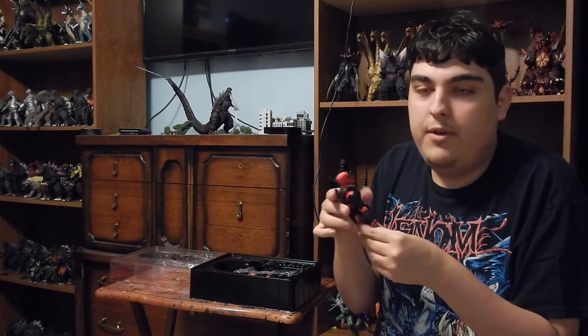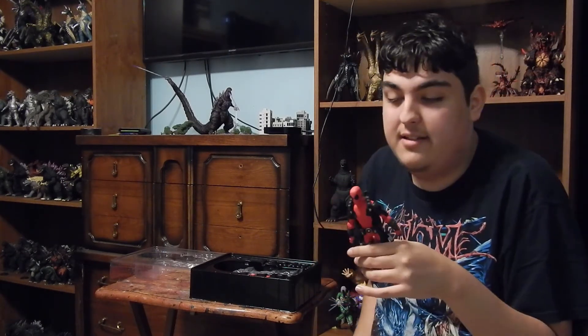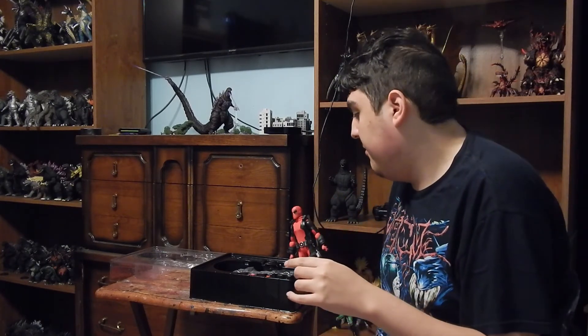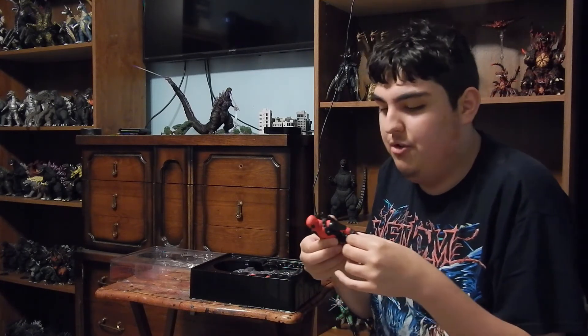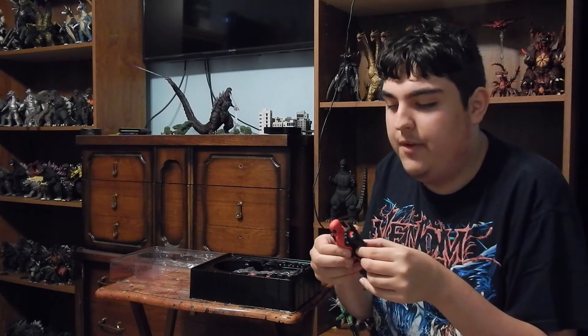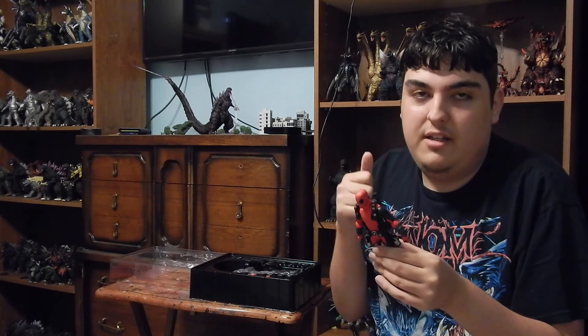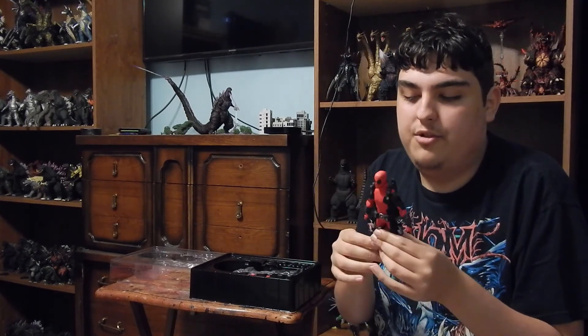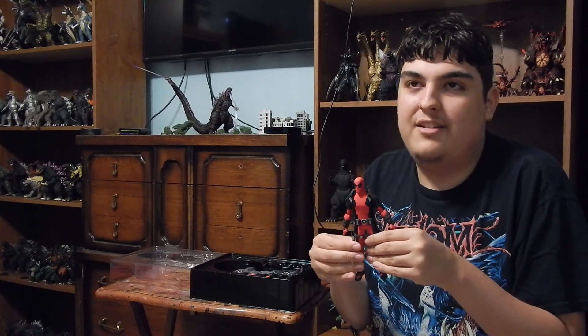I am also going to do a review. So there you go — that's the box day, the unboxing, whatever you want to call it. Anyway, I got the Mezco Deadpool and I love it. Be on the lookout for the review. Thank you all so much for watching. If you like this video, leave a like. If you want to share your thoughts, leave a comment, and if you want to, you can subscribe if you think I'm okay. That being said, I'm Super Mariozilla and I am out. I'll see you all in the next video. Peace out.